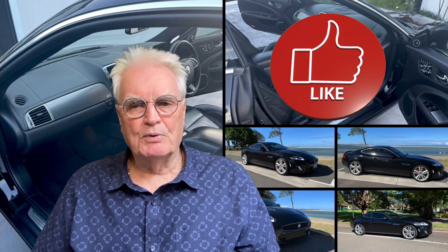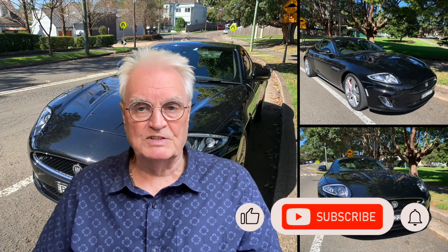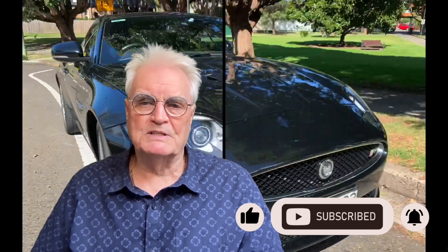My name's Bruce and I'm a proud owner of a black 2013 XKR. This channel is designed to share the knowledge that I've gained while owning Sylvester. Please like and subscribe and don't forget to press the bell to be notified about more videos about the XKR.